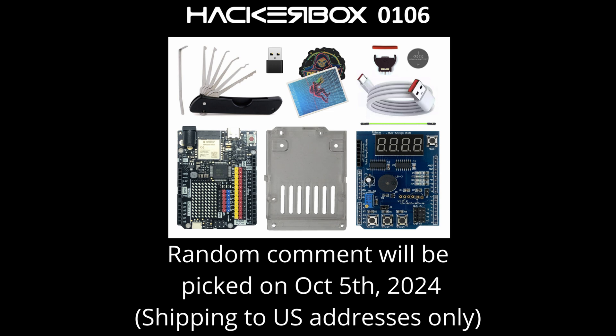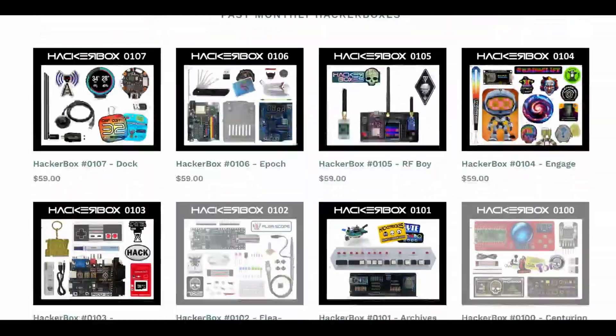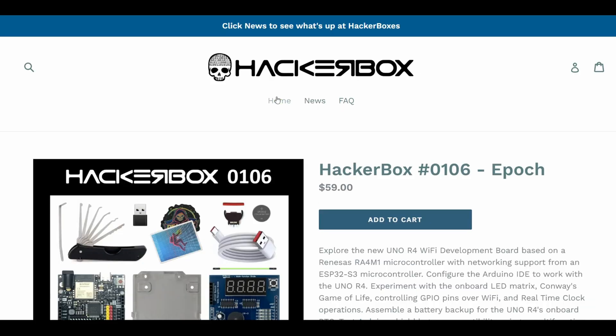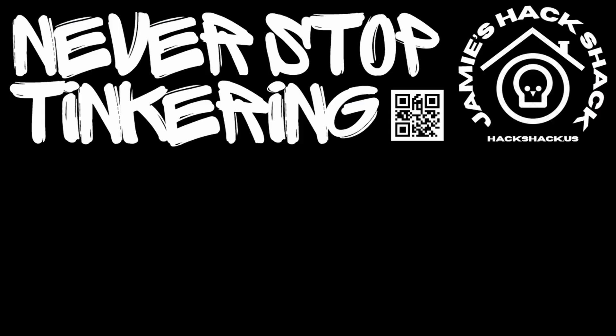It looks like we're going to have ourselves another giveaway! The nice folks at HackerBoxes have graciously offered to send a HackerBox 106 to a randomly picked commenter. We'll be picking the comment on October 5th — remember HackerBoxes only ships to U.S. addresses for this giveaway. As of recording, HackerBox 106 is still in stock if you don't win the giveaway and want to get one. Hey, if you made it this far, thanks for watching — hope to see you again next time. Take care, bye bye!